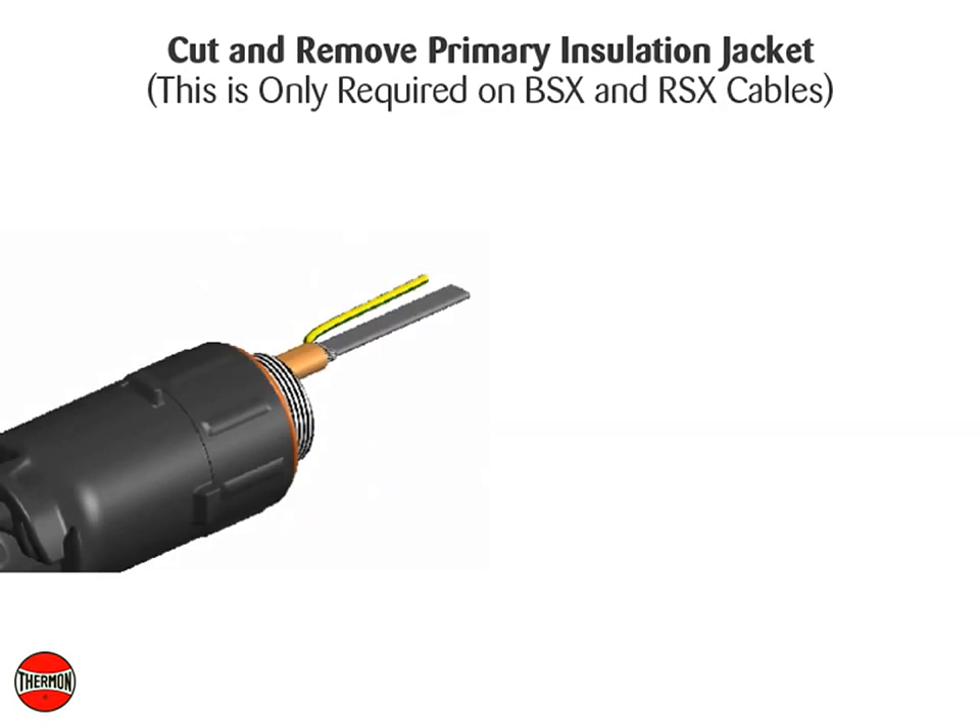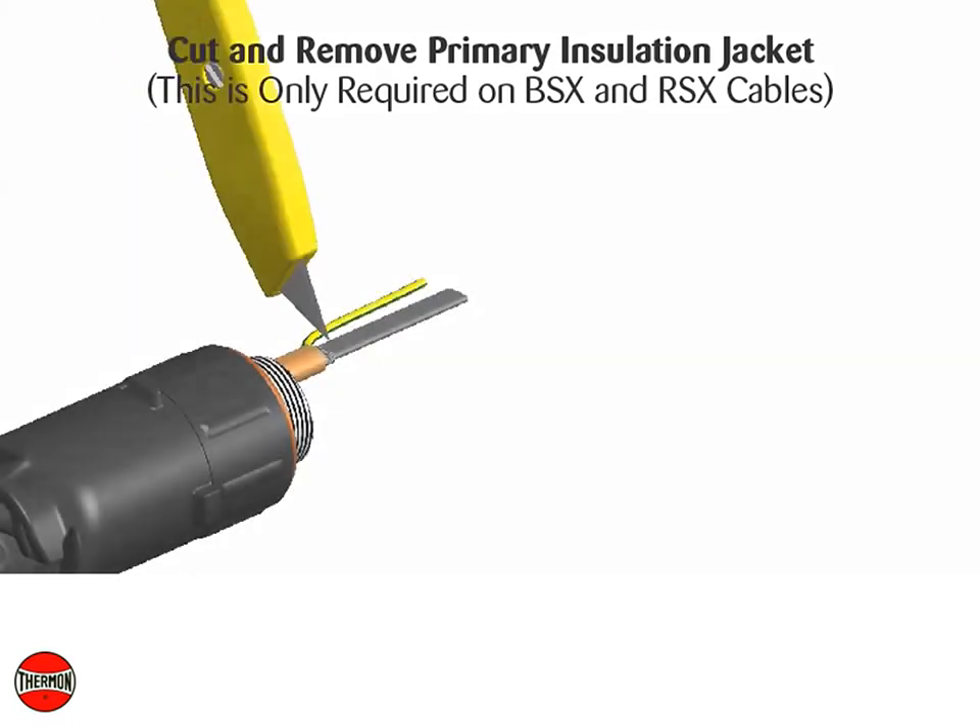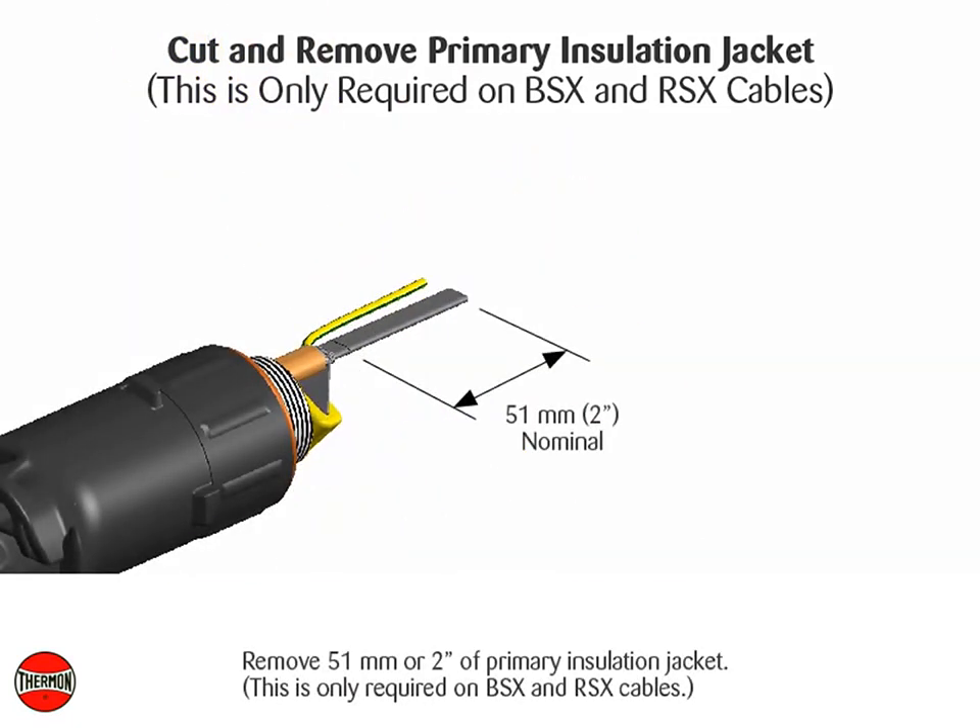Cut and remove primary insulation jacket. This is only required on BSX and RSX cables. Remove 51 millimeters or 2 inches of primary insulation jacket.